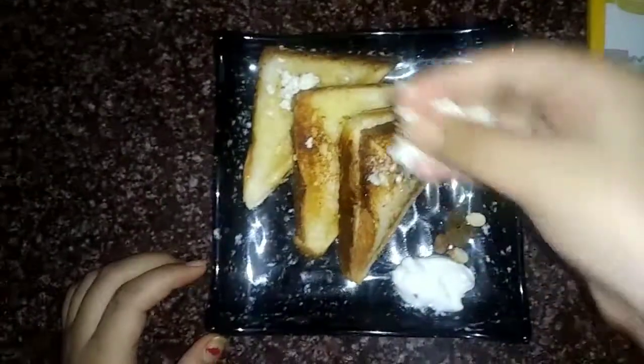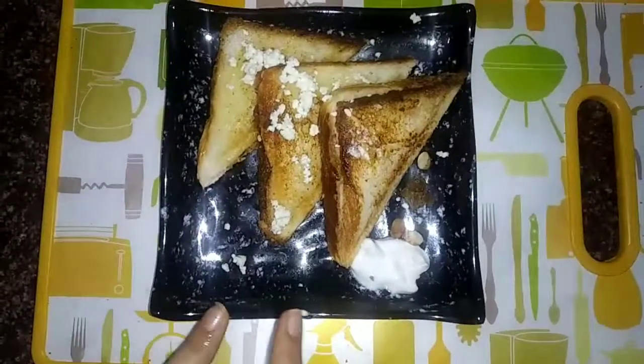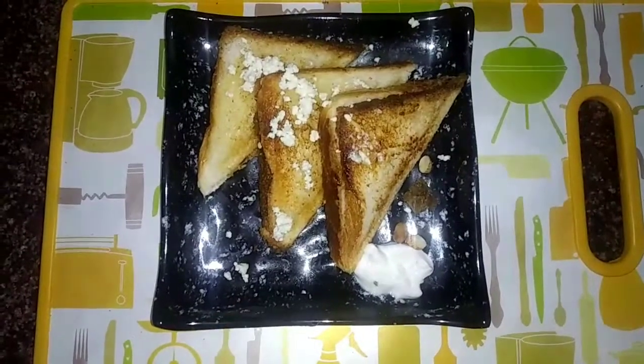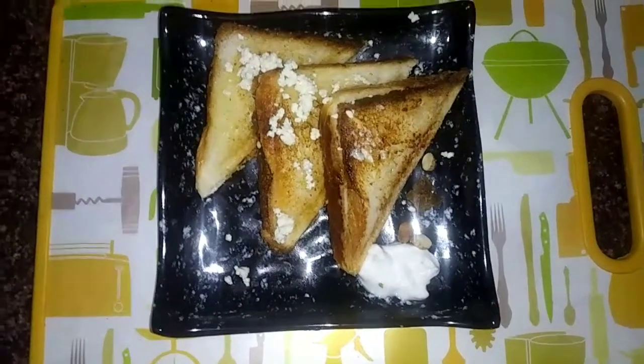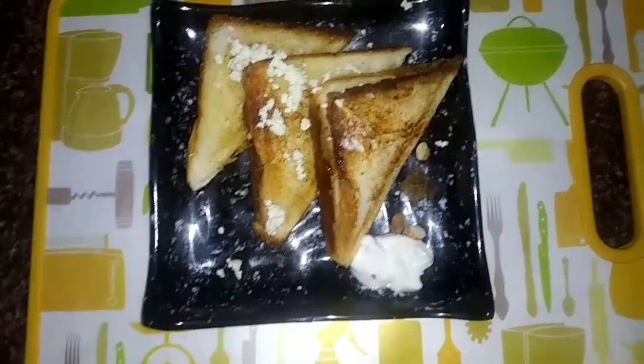Add some dry fruits and some grated cheese on top of the sandwich. Now our sandwich is ready to serve. Serve it with your milkshake and enjoy with tea, coffee, or anything you want. If you like our video, don't forget to subscribe to the channel.